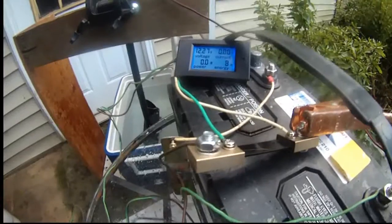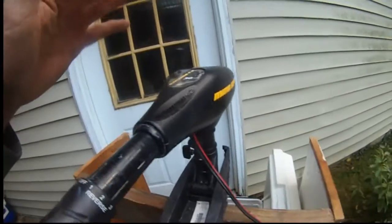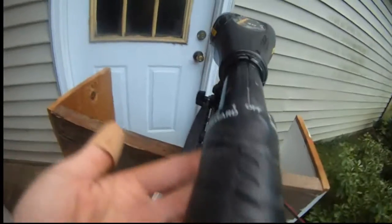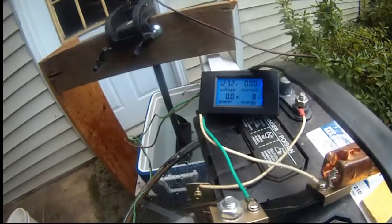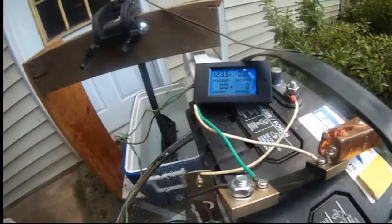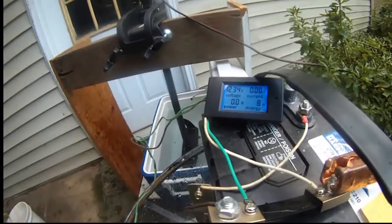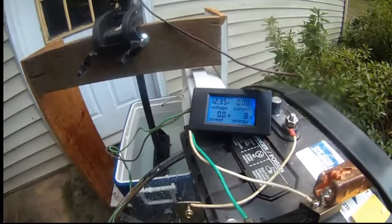The reason I wanted to do this is: for the Minn Kota Endura C2, it's a 30-pound push motor. Even at full speed — speed 5 — it draws about 12.8 amps of battery power. Compared to 2.8 amps when there's no load. But when you put it in the water and drive it at full gear, it draws about 12.8 amps.